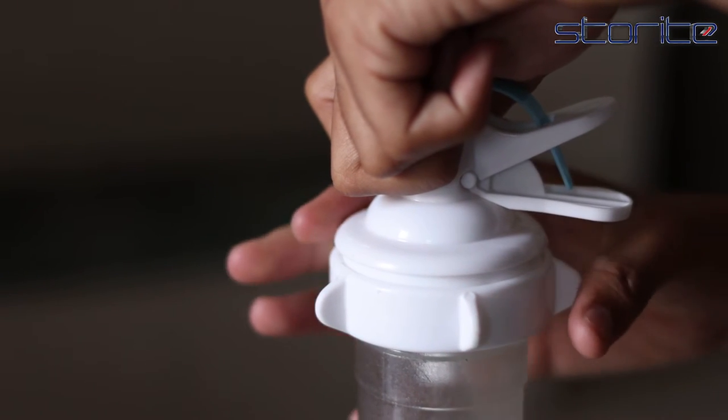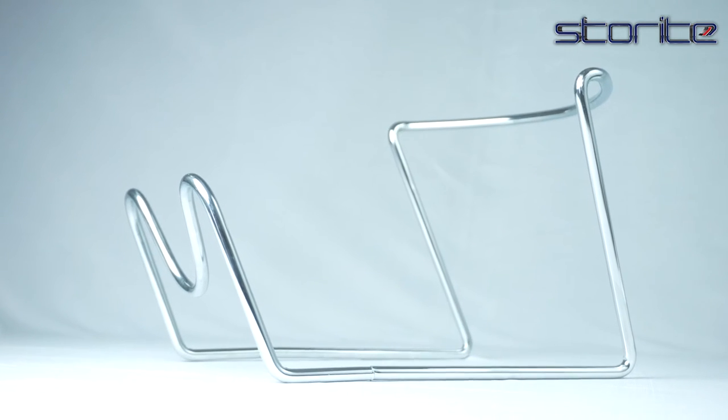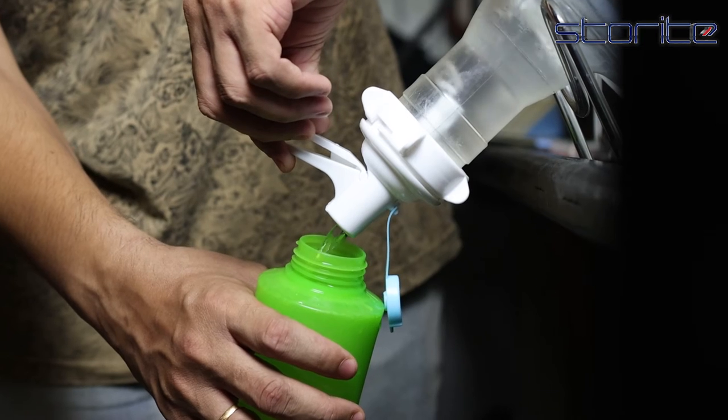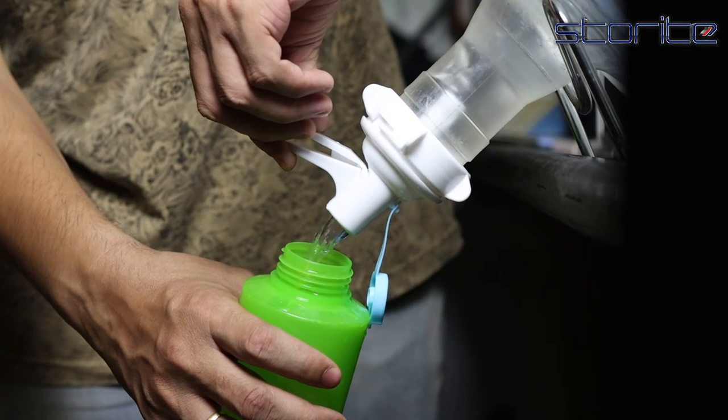An ideal stand for a sturdy water dispenser counter, taking up minimal space on the countertop. Replace your electric water coolers and get free-flowing water from this wide spigot by pinching the two tabs.